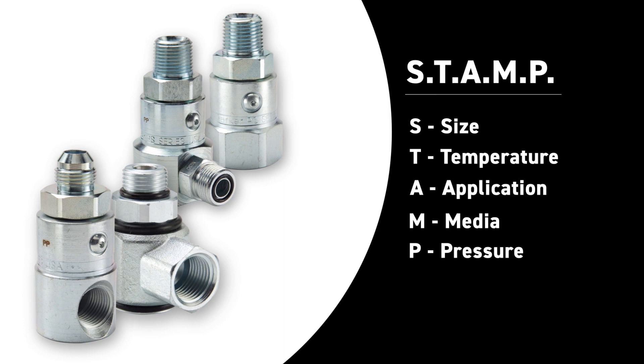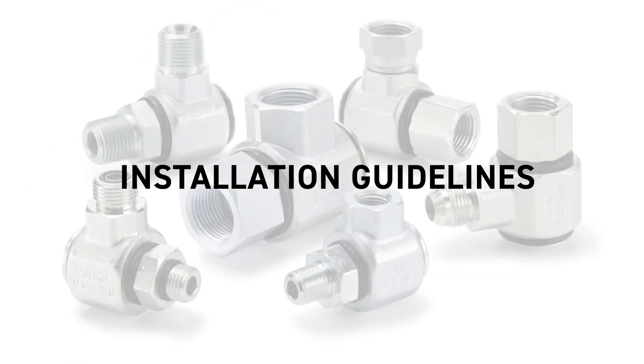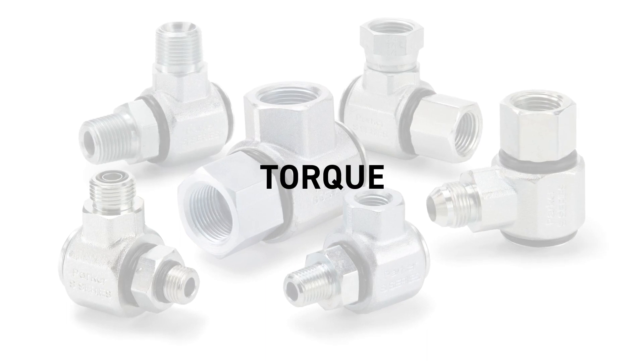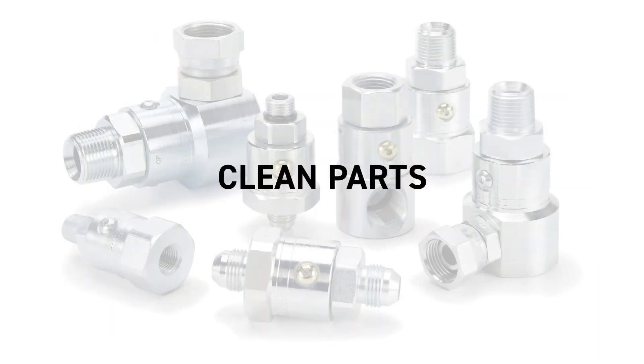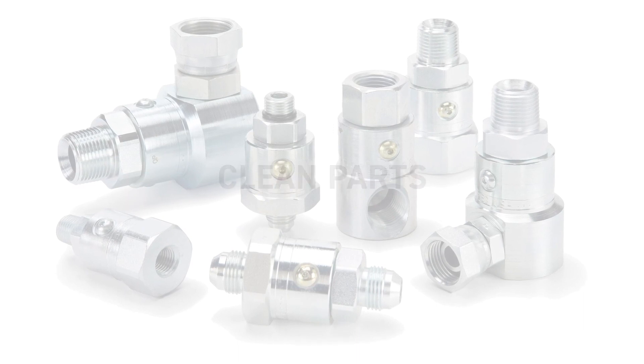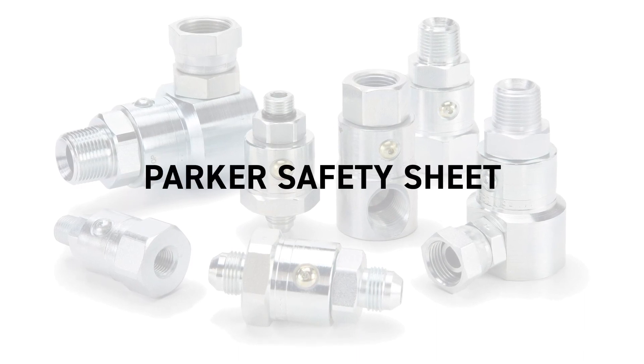Once you've chosen the correct swivel product, it's important to follow installation guidelines. Do not apply excessive torque — it can result in cracking or splitting of the swivel. Ensure the system and interface are clean of contamination and debris. For other precautionary steps, visit Parker's safety sheet that can be reviewed in the QCD's product catalog.